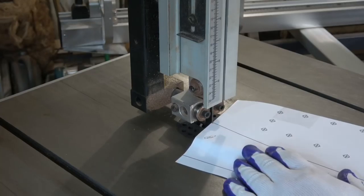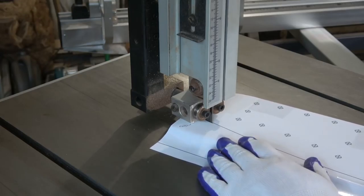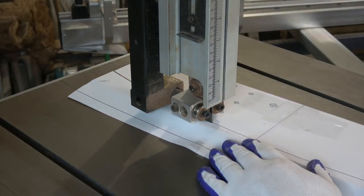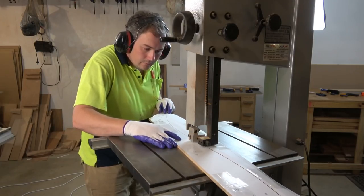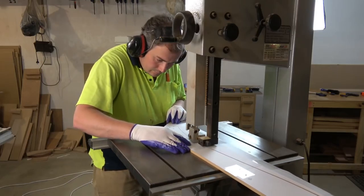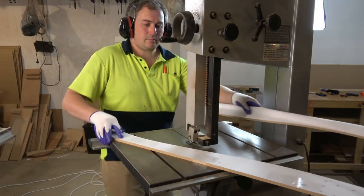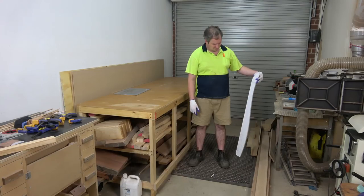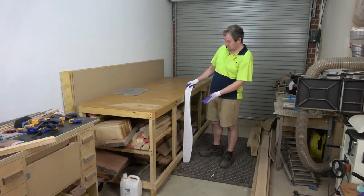Now I can cut it out on the bandsaw and shape it using whatever means I find necessary. Do you ever get the feeling that the thing you just made was just way too small? It looks tiny, but when I put it up against my bench, yeah — seems about right.